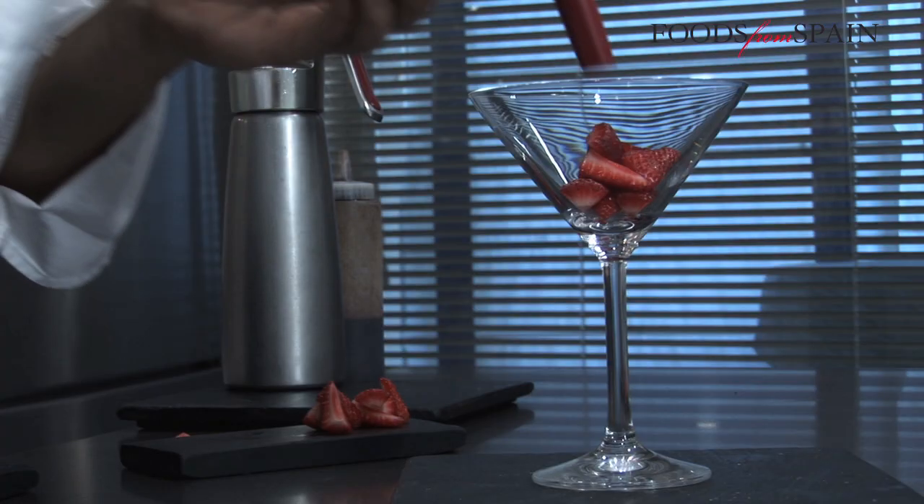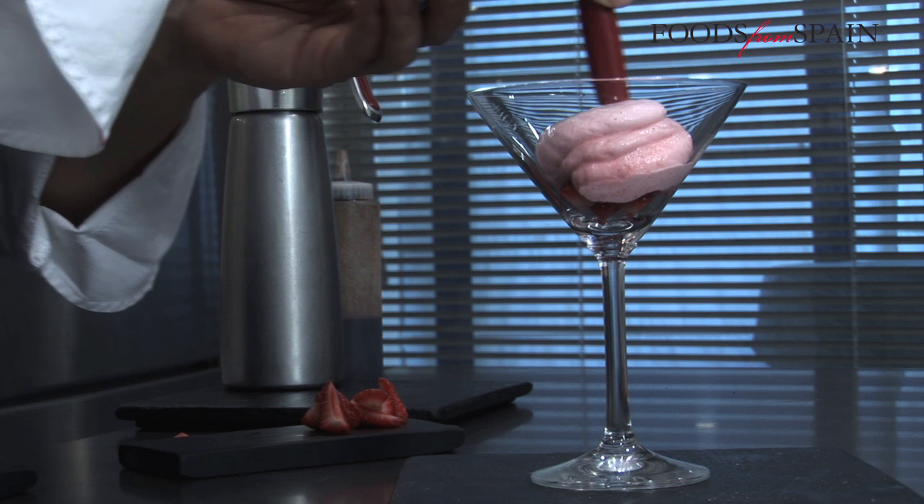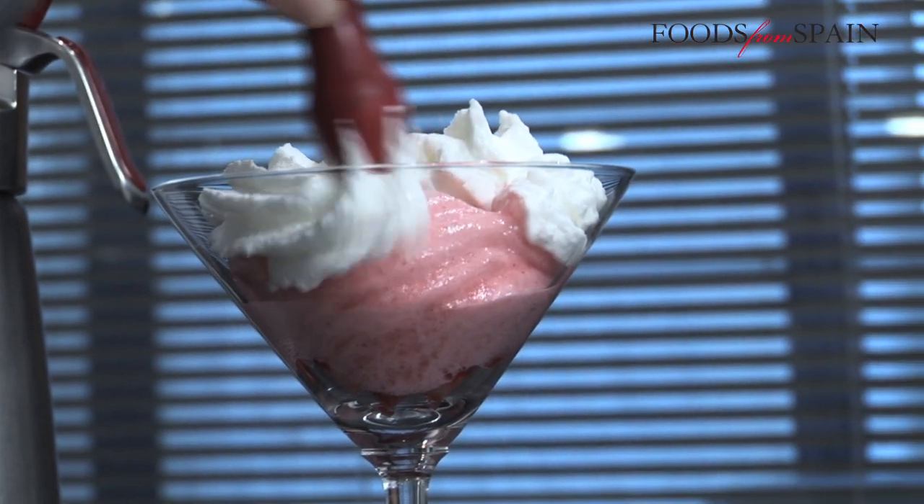The big difference is that in this case, it is the properties of the gelatin, and not of the fats or dairy products, that trap the air, giving the food a foamy texture.